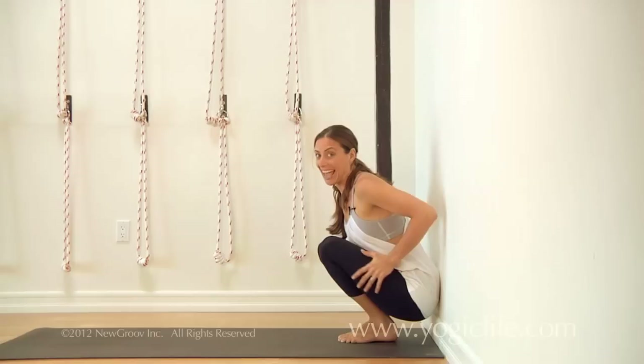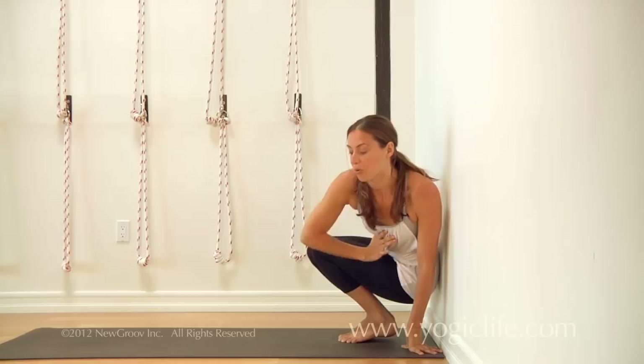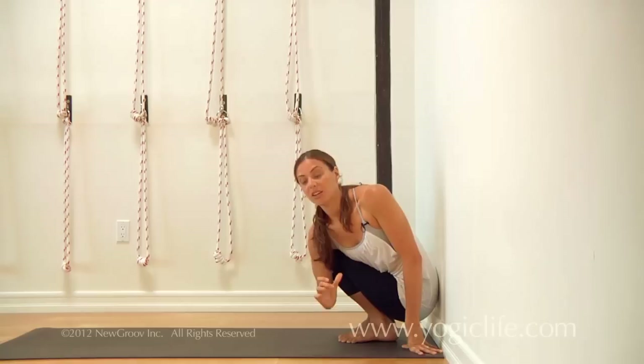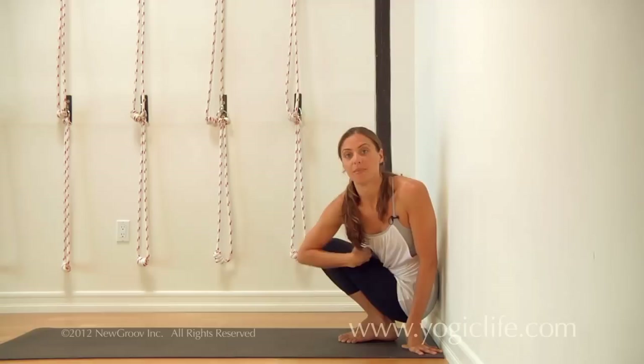Lifting up, you're going to take yourself up over your thigh as much as you can. It's really important to work on getting the rib cage up over the thighs, so you're initiating the twist from the ribs — the entire spine is twisting as opposed to just side bending.